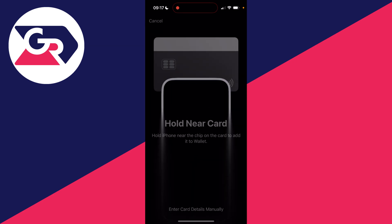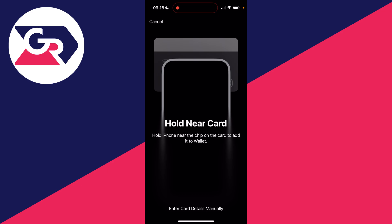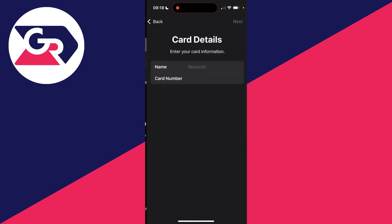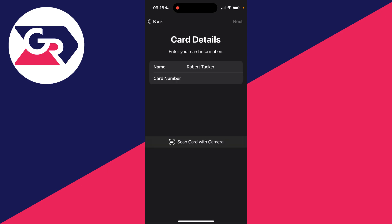Press continue. All you need to do is get your card and hold your iPhone near the chip on the card to add it to the wallet. In this case, I'll add it manually by clicking at the bottom and typing in my details. I can type the number in manually or scan the card with the camera, then click next in the top right.